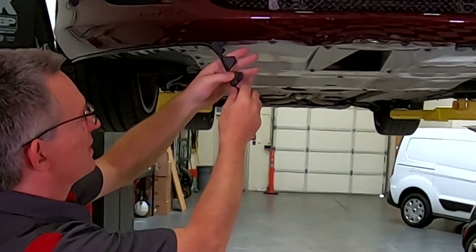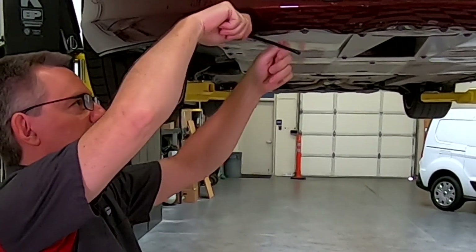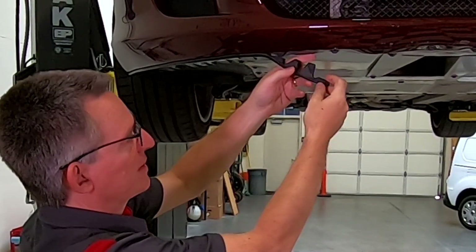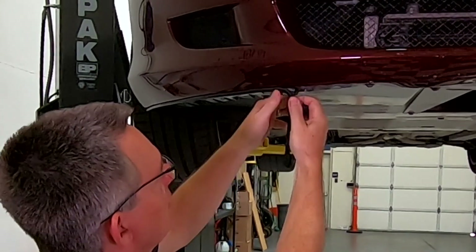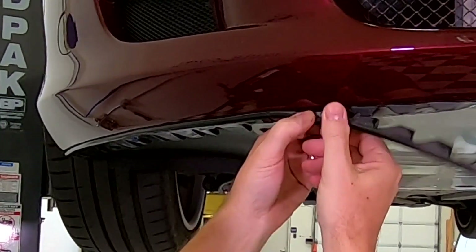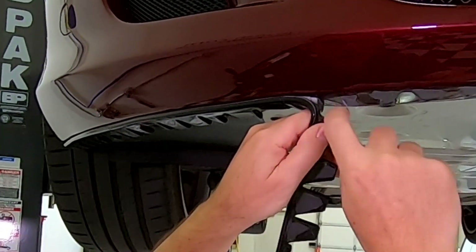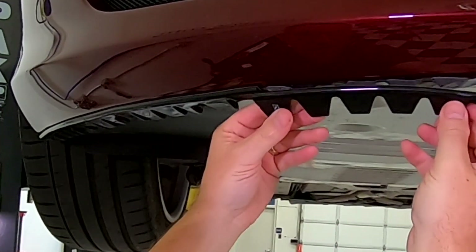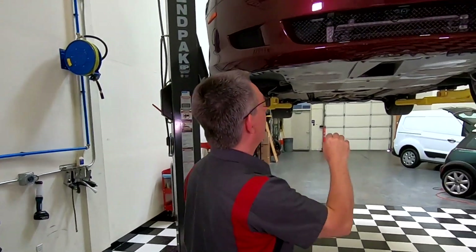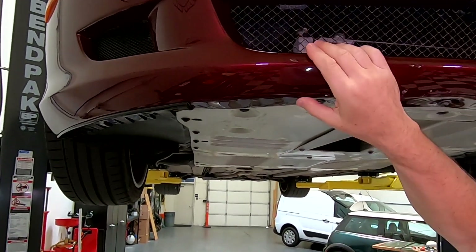I talked to the people at Sliplo and asked them, if you want to take a piece off, how do you do it? They said you could get dental floss and slide it along — basically you're trying to slice between the layers of the adhesive. But since there's only this one little stretch left, I'm just going to try pulling it off. And there we go. So there's the last of the damaged piece. Now we have these really messy adhesive pads to get off of here.